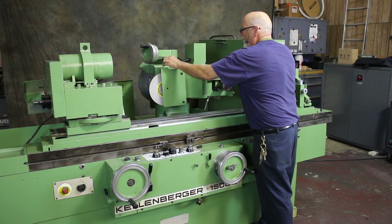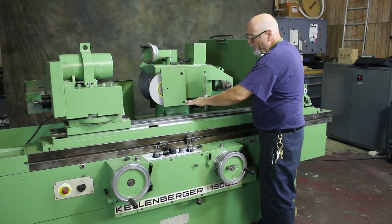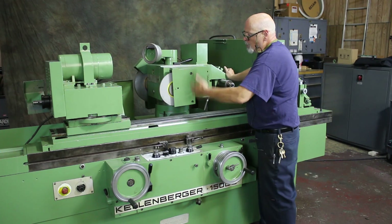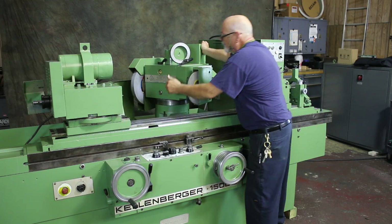This actually has detents — when you swing this head around for the ID, it'll lock into a keyed position, as well as in the face grinding position and in your regular grinding position.